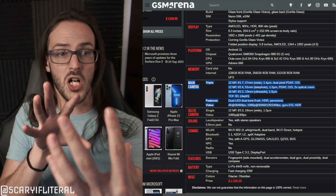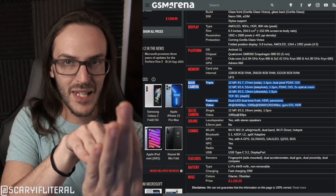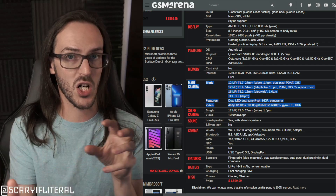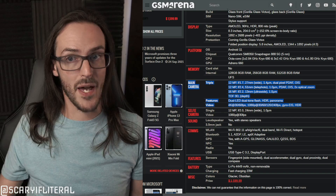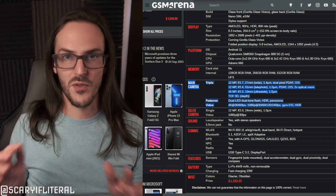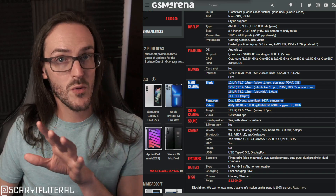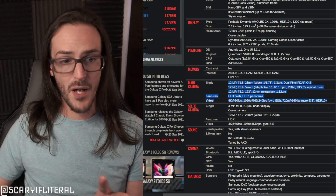Duo 2 also has a time-of-flight sensor, which helps with portraits by determining how far away subjects are — it emits a laser, measures how long it takes to bounce back, and uses that depth data. This may make portrait mode on Duo 2 better than on Z Fold 3. It also supports 4K 60fps video and HDR, though the Z Fold 3 has HDR10+ while Duo 2 is limited to standard HDR.